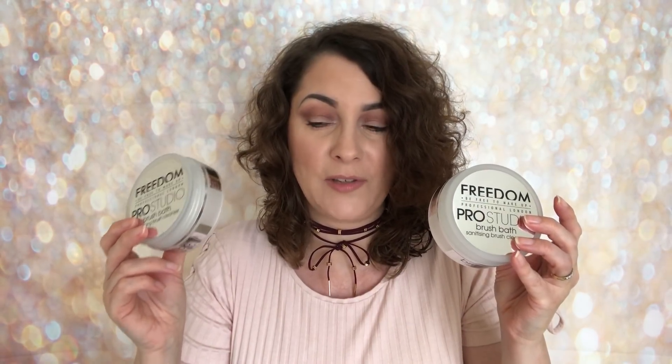On the Tam Beauty website these are £5 each. I really love them. They are so creamy, gorgeous, amazing — they really do cleanse, and not only that, they keep my brushes in fantastic condition. So that's the first two. They are £5 each on the Tam Beauty website, so if you love that brush cleanser, stock up from Tam Beauty because there's a reduction of £2.